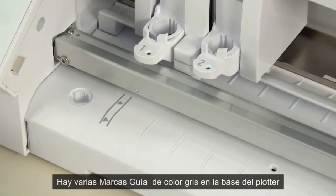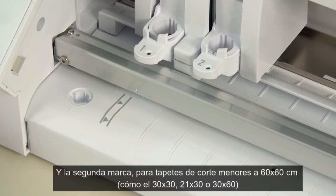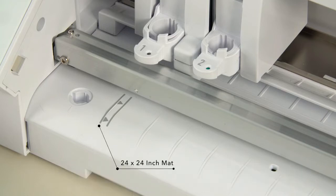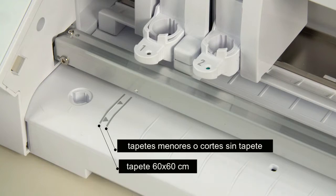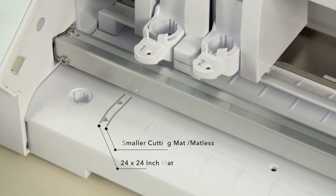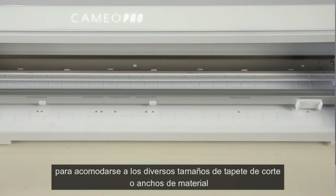There are several guide marks on the front of the machine. The first two marks with arrows are the cutting mat and material loading guide marks, respectively. If using a 24 by 24 cutting mat, you will align the left edge of your mat with the first mark. If using a smaller cutting mat or material without a mat, you will align the left edge of your material with the second mark. This ensures that the left-hand roller is properly gripping the left side of your mat or material. The next few marks indicate where to set your right-hand slider for various material or mat sizes.